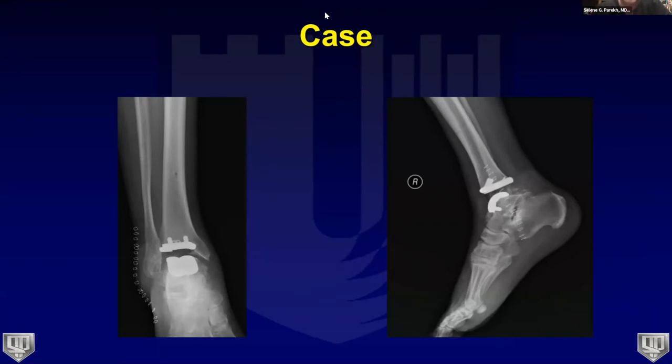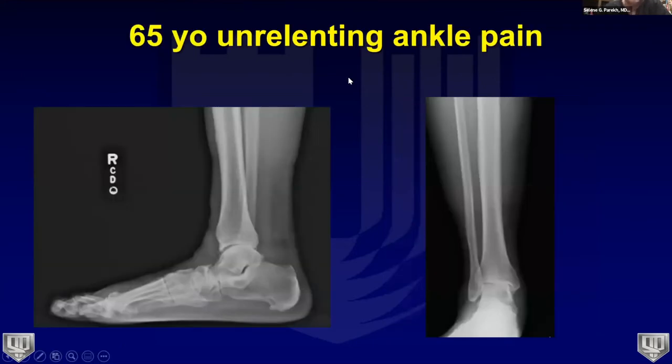Dr. Pedowitz confirms the chamfer cut is his go-to for patients with virtually normal anatomy, as the chamfer cut resects less bone in all implant systems including theirs. Unless compelled to use a flat cut, he defaults to chamfer — it's an extremely easy technique. For younger individuals who may need one or two revisions in their lifetime, preserving more bone stock is critical for future surgeries.